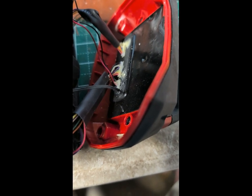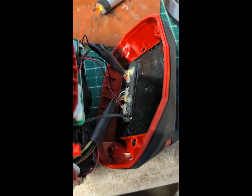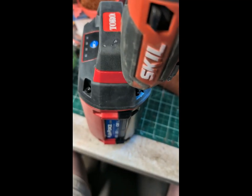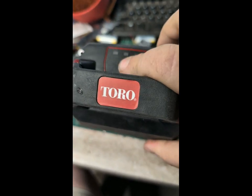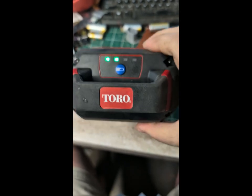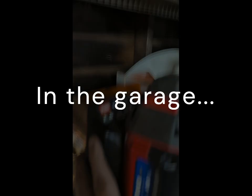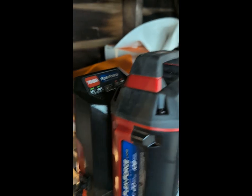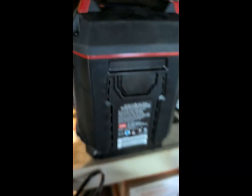I'll snap her back apart and put a dab on there, or if I get impatient I'll throw some hot glue on it. Let's take her out to the garage and see if she charges. And that's a good charge — we'll leave that on for a while.